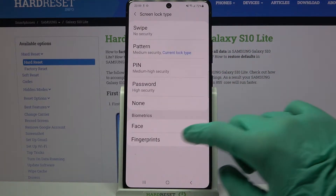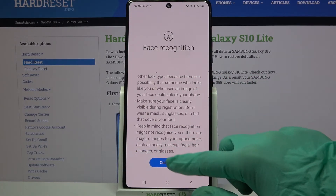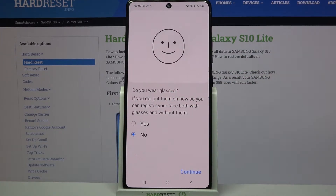Then enter your current lock-in method, click on Face and read the disclaimer. When you're done, tap on Continue and answer the question: do you wear glasses? In my case, I have to click on this answer and tap Continue.